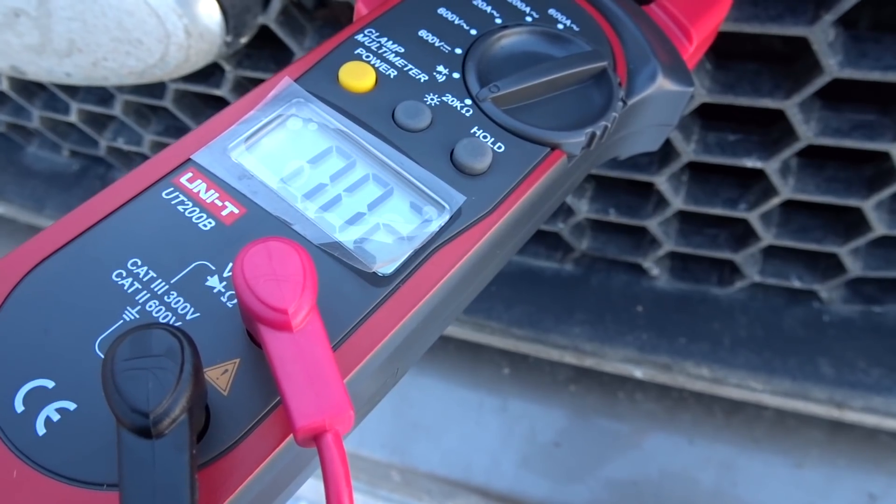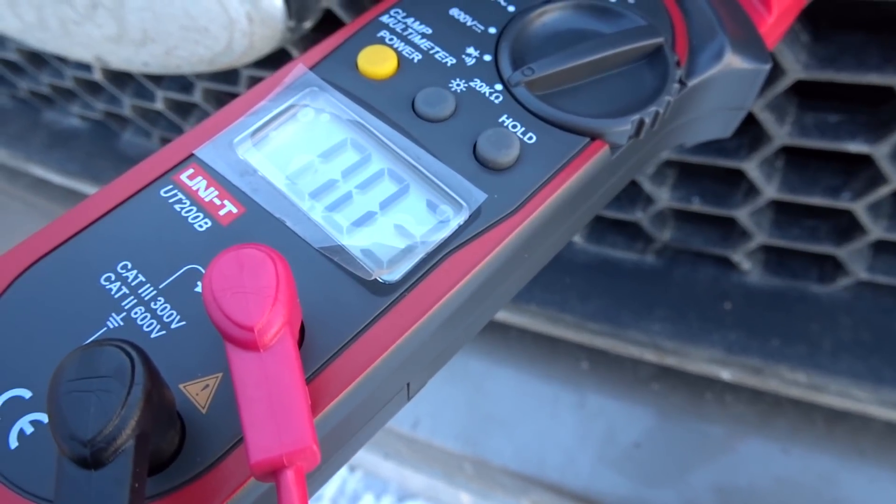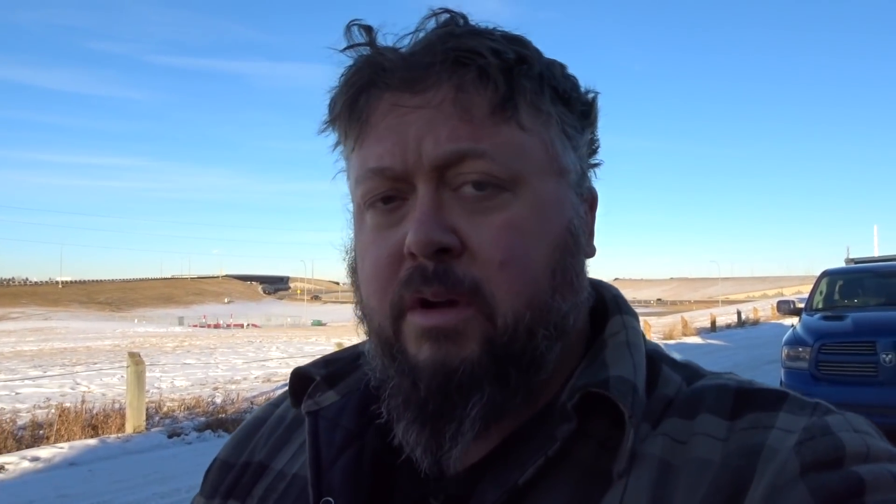So you can see right there, I got continuity. So I know the element hasn't completely shorted out yet. However, that does not tell me if it's still good or not. So let's hook up this tool and see what happens.